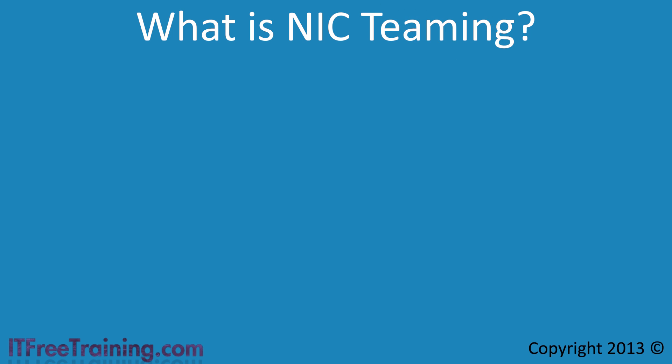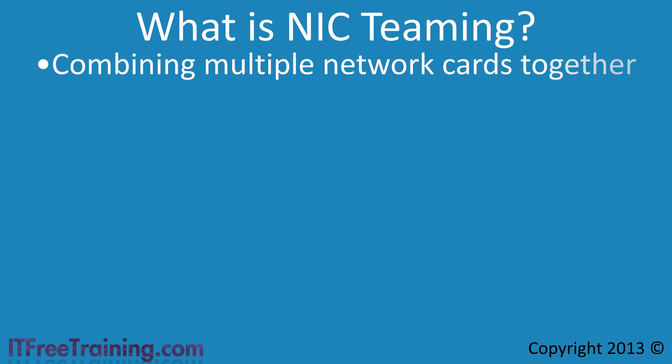NIC Teaming is when multiple network cards are combined together. Although Windows Server 2012 refers to this as NIC Teaming, other vendors may refer to it as bonding, balancing, or aggregation. The result, however, is the same.